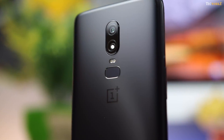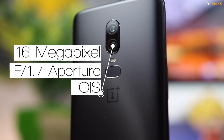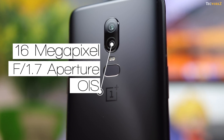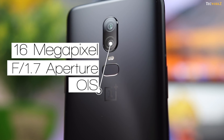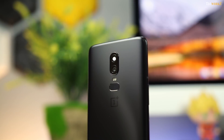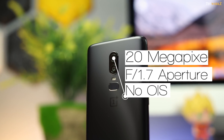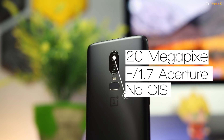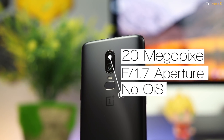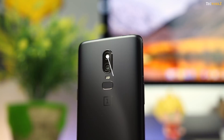The main camera is still a 16 megapixel sensor with F1.7 aperture, like on the 5T, but now we get a larger pixel size of 1.22 micron, and it also has optical image stabilisation. The secondary camera has a 20 megapixel sensor with F1.7 aperture and a smaller pixel size of 1 micron. This one does not have OIS, and it is only used for sensing depth information for portrait shots.